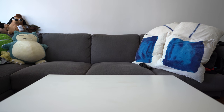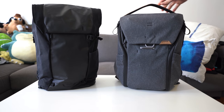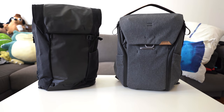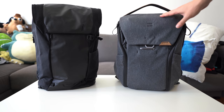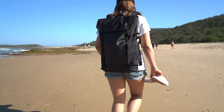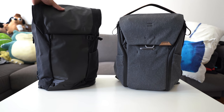Hey everyone, today I'm taking a look at two backpacks. The first one is the Errant Backpack from Boundary Supply, and the second one is the Peak Design Everyday Backpack V2. Full disclosure: I paid full price for the Peak Design one, and the Boundary Supply Errant Backpack was provided to me by Boundary Supply. I've used the Peak Design for about a year and it still looks great. For the Boundary Supply one, I've used it for a week — I took it on a hike and went to a beach. These are my impressions and we'll do a head-to-head comparison. But to start, let's take a look at the Boundary Supply Errant Backpack.